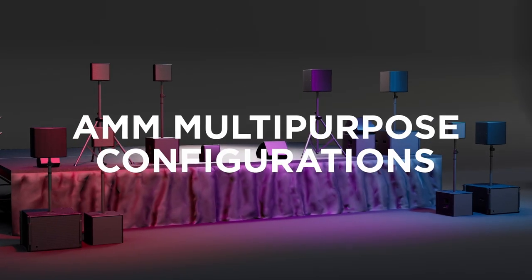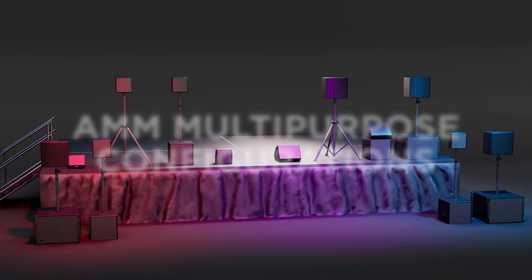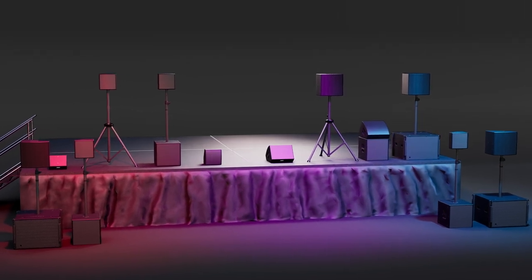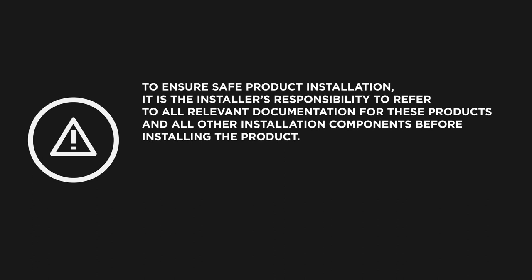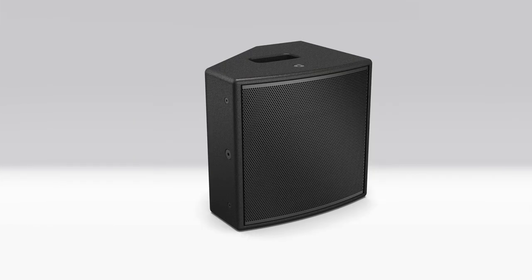Welcome! In this video, you will learn how the AMM multipurpose loudspeakers can be deployed in several different configurations to support varying applications. Before we get started, to ensure safe product installation, it's the installer's responsibility to refer to all relevant documentation for these products and all other installation components before installing the product. Only professional installers with the knowledge of proper hardware and safe mounting techniques should attempt to install any loudspeaker or subwoofer overhead. Now let's get started.